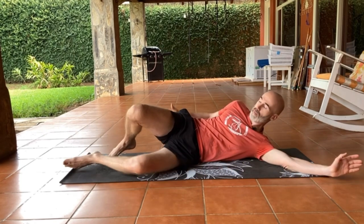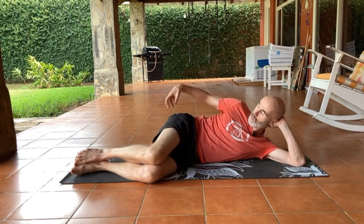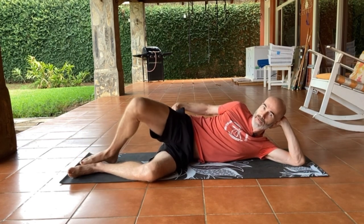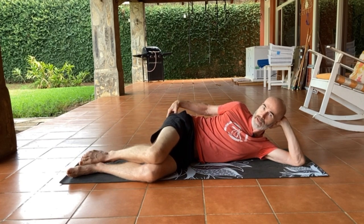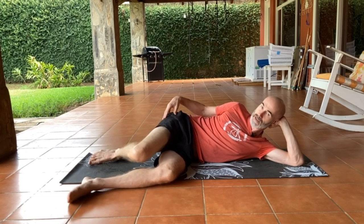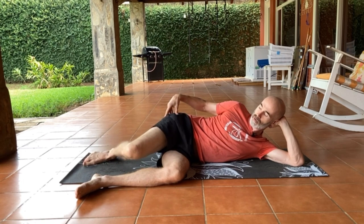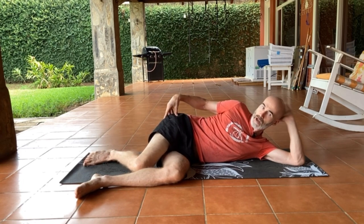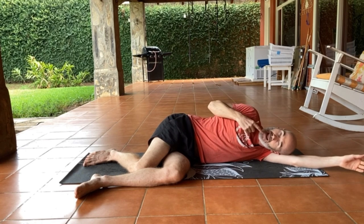We're going to stretch the top one — this is my right piriformis. When the piriformis contracts, it's going to lift this leg up, and when it relaxes, it's going to drop this leg down. So I want to give it a little bit more space to relax into. I'm going to move my bottom leg up slightly and let this drop all the way down. I'm going to relax my whole spine by putting my head up on my arm.